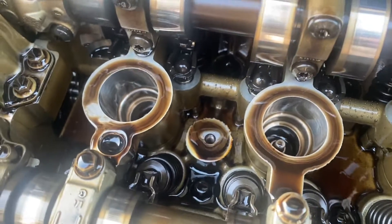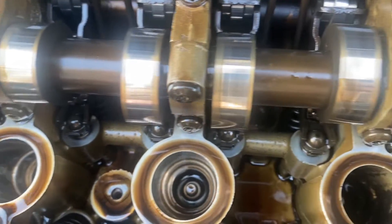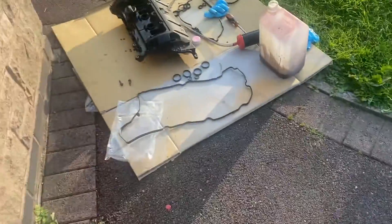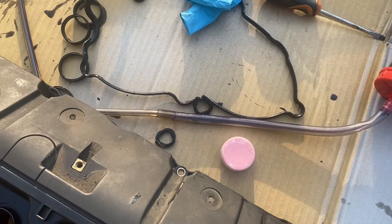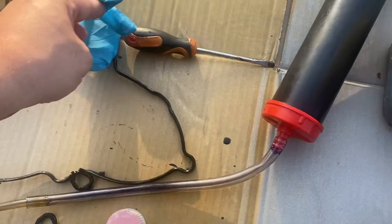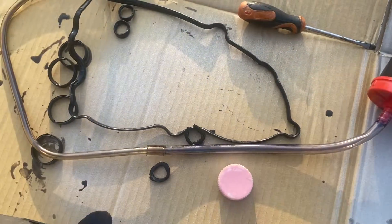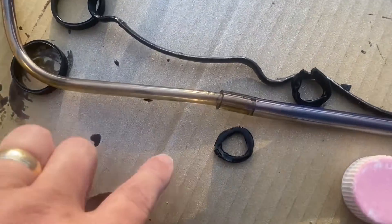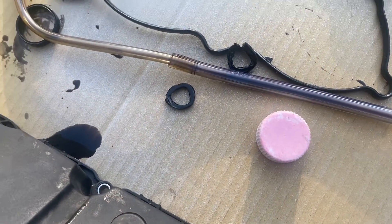The spark plugs are in journals — well, the spark plug wells. My cousin said last time she took it in they replaced this gasket. I think they were telling lies, because they're buggered. Look at these ones here — squashed to heavens and Betsy's, as they say.